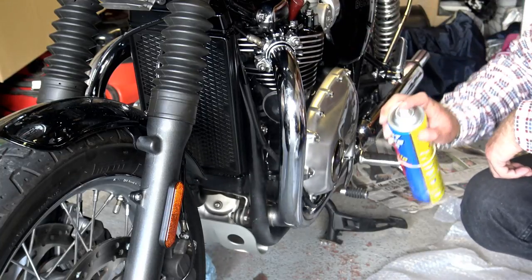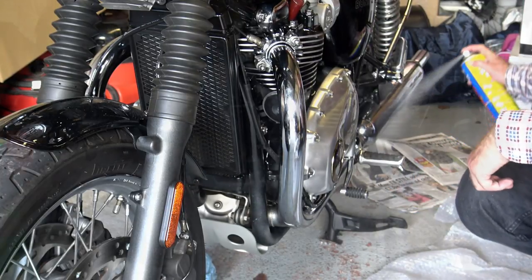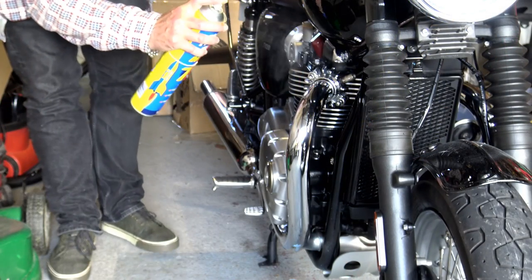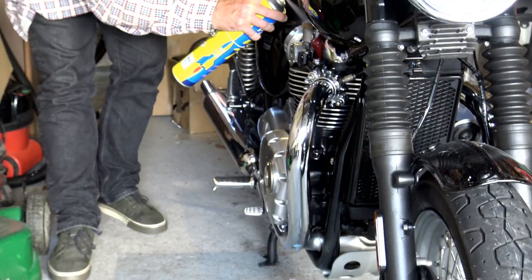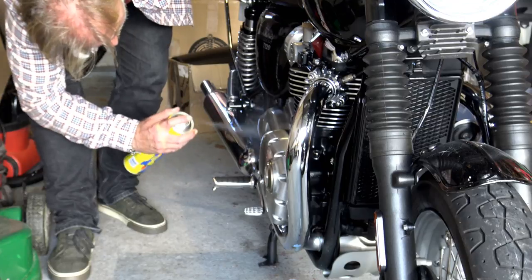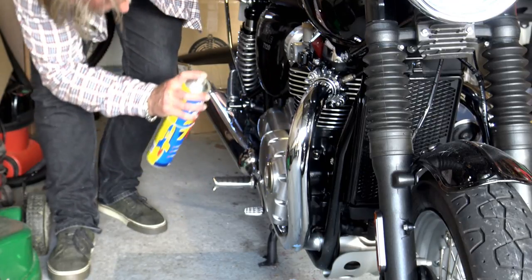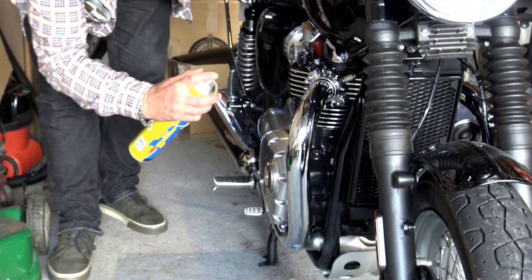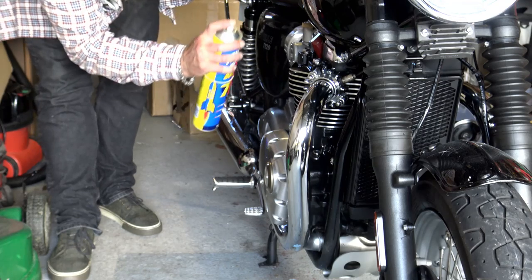I'm not going to pretend it lasts forever — just like ACF 50, it will wash off in time and lose its ability to protect against corrosion. You should still be washing your bike about once a week in winter, and I would say you should repeat the Double TT treatment straight after that weekly wash. It is perfectly okay to use this on your exhaust system too, but be aware that at the high temperatures the downpipes reach, it will burn off — just as ACF 50 or GT85 does.